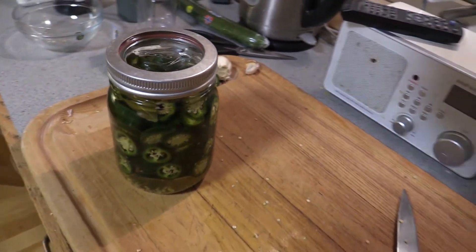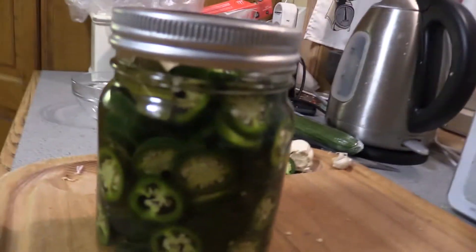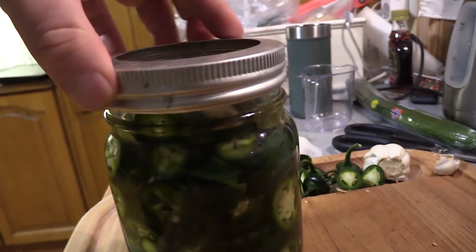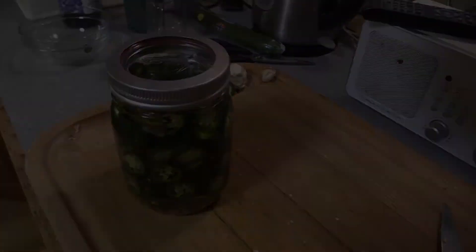This is an easy way to make pickled jalapeños. This is really good stuff — you can see the garlic. Definitely got some heat to it, but it's winning good.